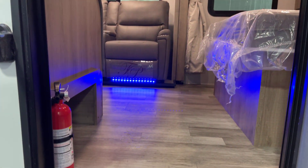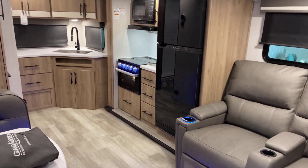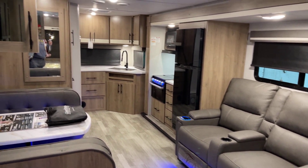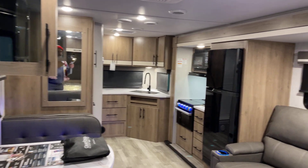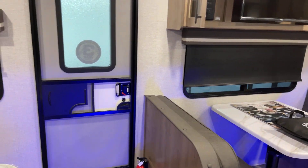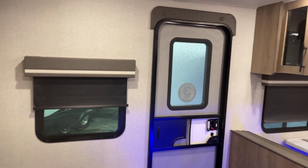Let's step to the inside — another reminder this presentation is brought to you by Bish's RV. Looking at the interior, everything is lit up here. This features the Hearthstone interior decor. Other decor options may be available, so simply inquire about that with one of our outfitters.